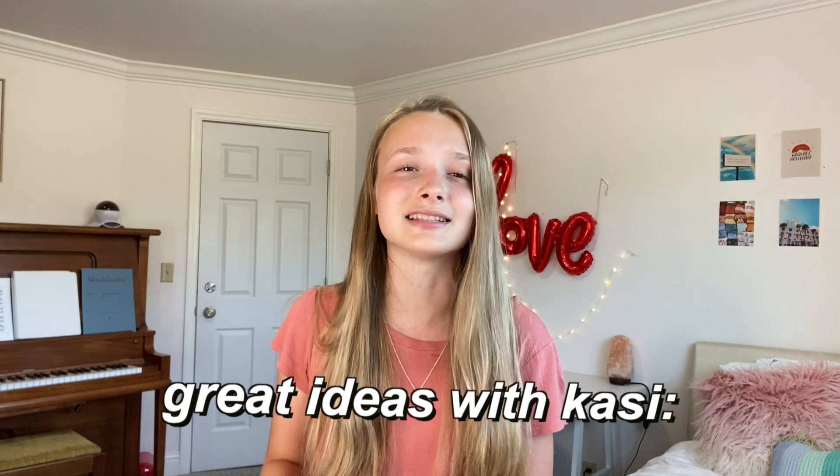So basically at this point in my YouTube career, I have been doing a 'what's in my backpack' video pretty much every year. So even though I have absolutely no idea whether I'm going back to school online or in person, I still thought it would be a great idea to spend all of my money on school supplies that I don't even know if I'm going to be using. Let's get started.